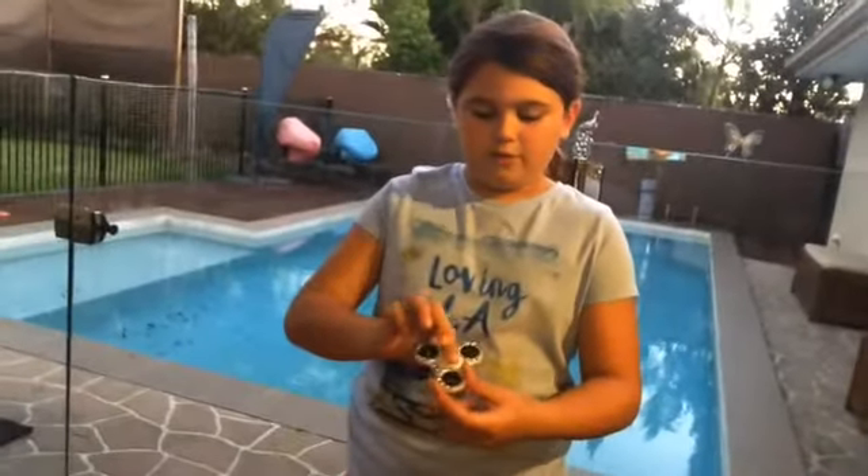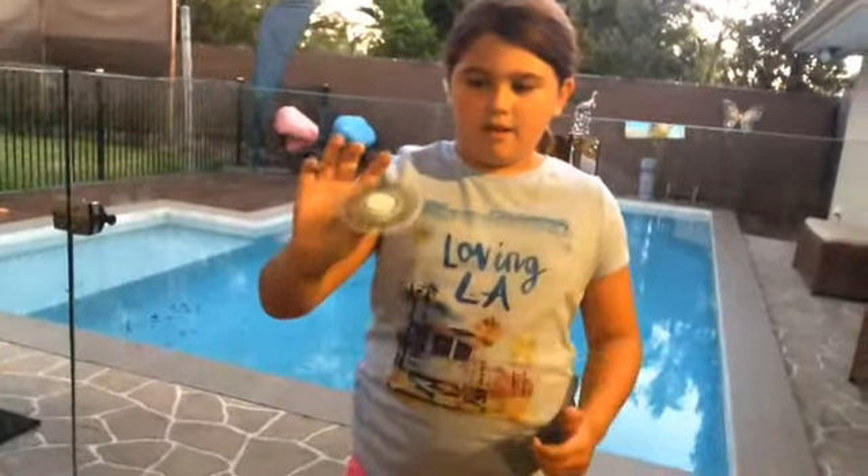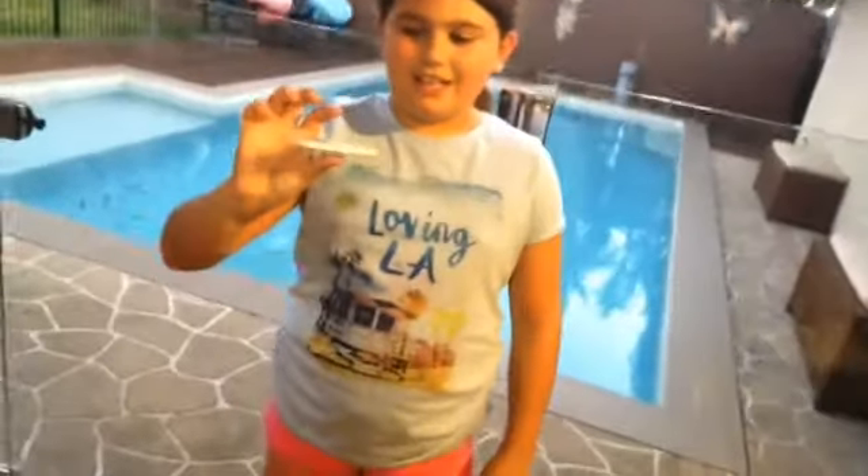So, the first one is I'm going to balance it on my thumb right here. You want to do it like that, not like this, because you won't really do it well. You want to be careful it doesn't fall.